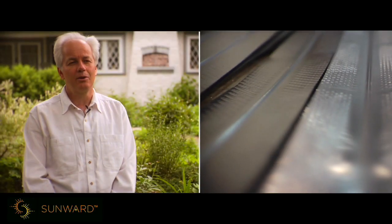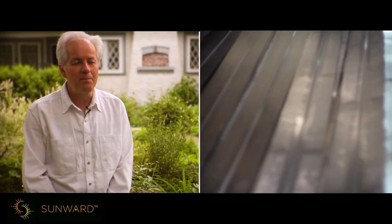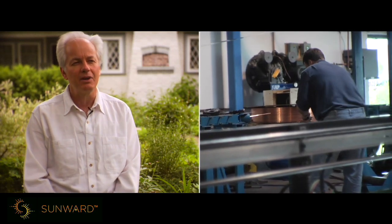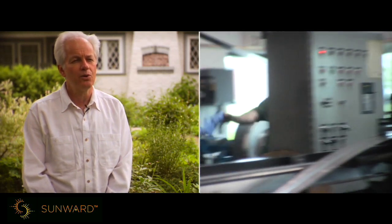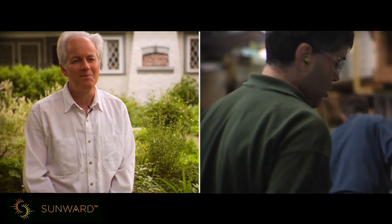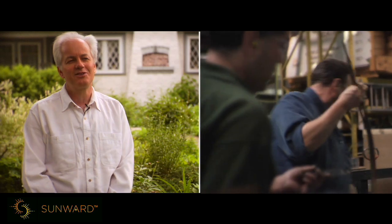The first project I undertook was to build a solar collector in my basement. I cranked out about 10 or 15 solar collectors in my basement and put three or four on my house and seven or eight on my brother's house. He was the big guinea pig, and that was the start of it.